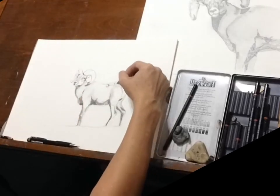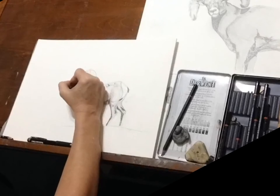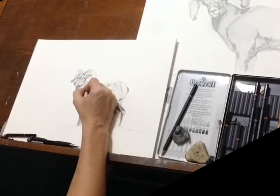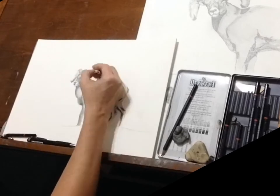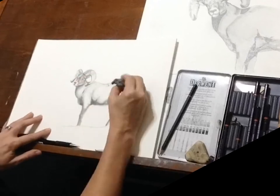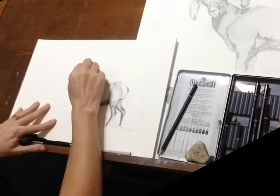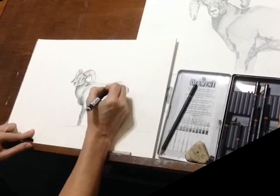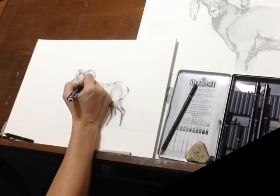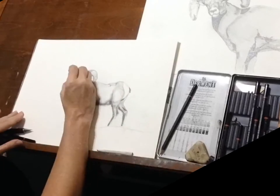Here I'm taking a bent blending stump and going over some of the areas that I don't want very dark, blending them so the lines won't be so harsh. Now I'm taking a kneaded eraser and lifting out some of the highlights, then using my mechanical pencil to put in a little bit more detail — and that's just about it.